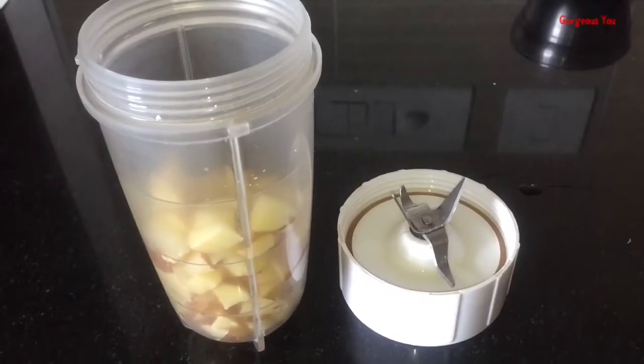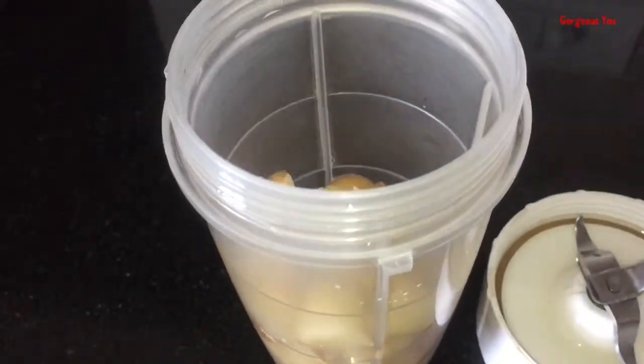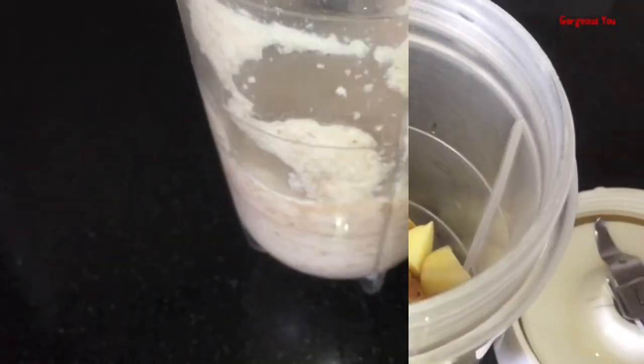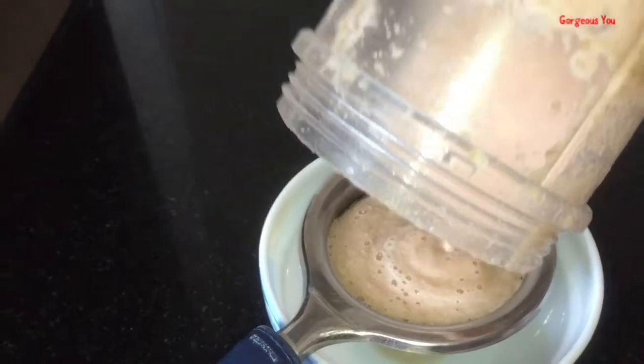Take one or two potatoes. Wash thoroughly — no need to peel. Cut into small pieces. Grind these pieces to a smooth paste in a grinder. Now strain this juice — you can use a strainer or cotton cloth to strain it.